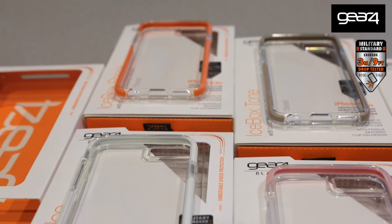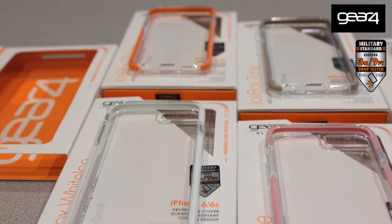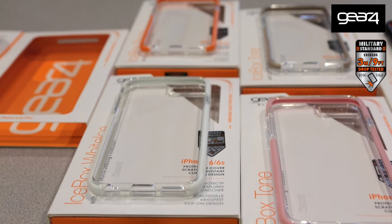Moving on to the Gear 4 cases. These are your everyday case with D3O injection molded into the inside edge of the case, as you can see here. These cases come in a range of colors including colors that will match your iPhone 6 devices, and they meet military specifications for drop protection — you can drop them up to 3 meters without damaging the device.